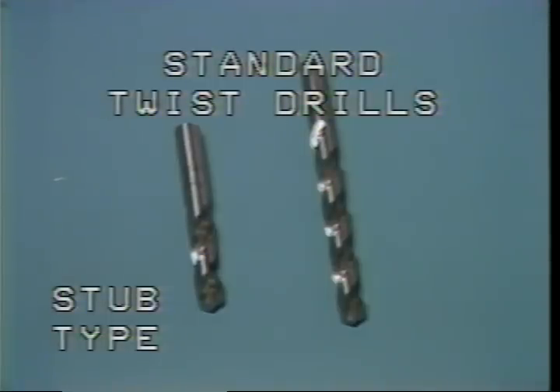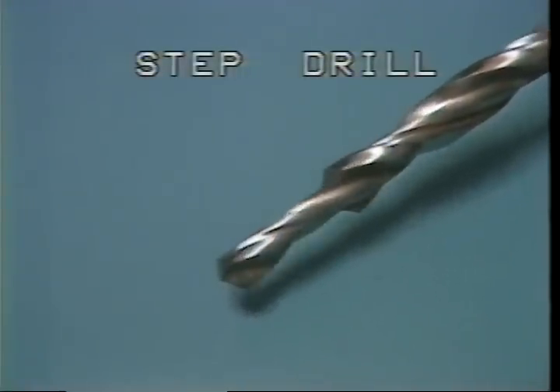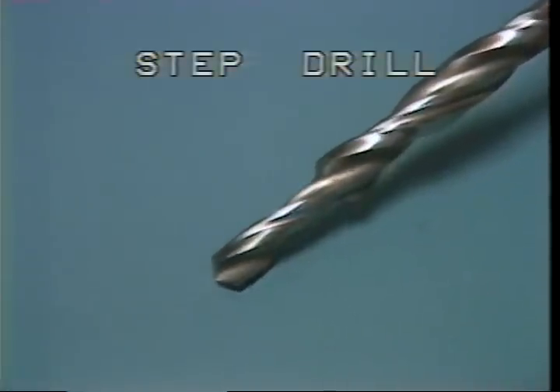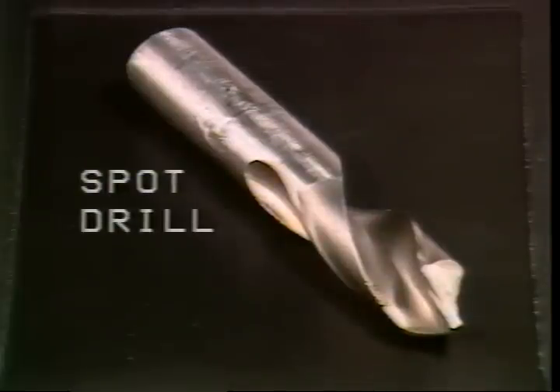The angle of the cutting edge of the standard twist drill is normally 59 degrees. The purpose of the standard twist drill is to drill medium to shallow holes. This is a stepped drill — it is used to drill two different diameters with one drilling operation. Notice that this drill has two different cutting edges for drilling different diameters.